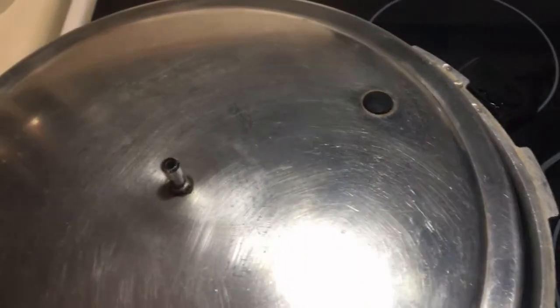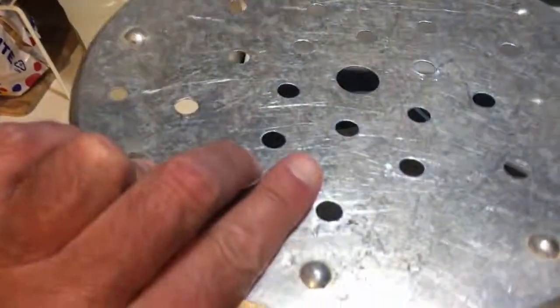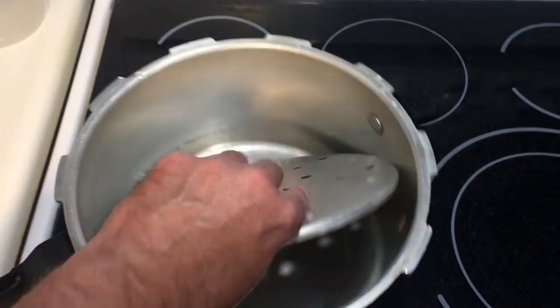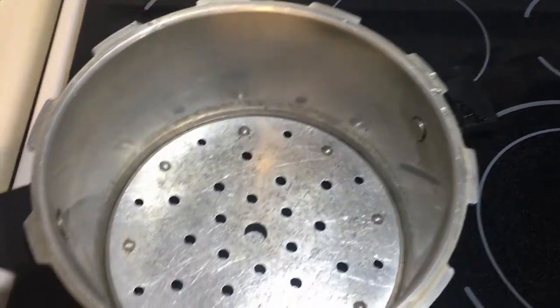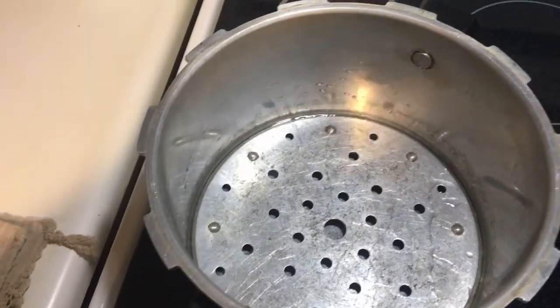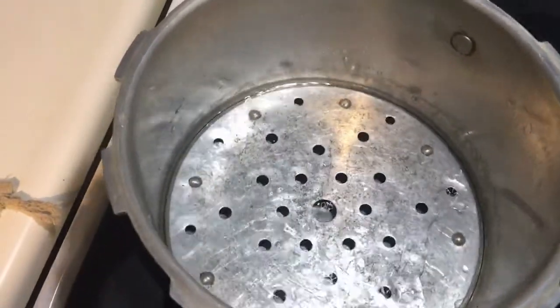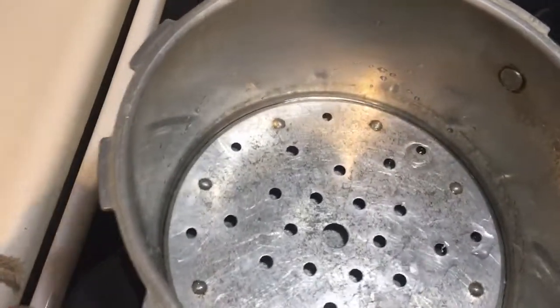That black seal is there so that if the pressure gets too high, it will blow out so your pressure cooker cannot blow up. These are the older pressure cookers. Now that I've got my seal in, I'm going to put my plate in here and add enough water just to get to the top of the plate. I just put water in — it's just barely above the plate. Now I'm going to fill this up with my food that I've already prepped.